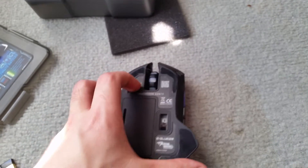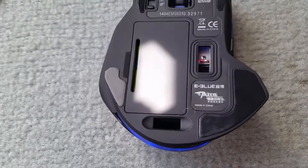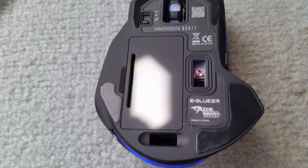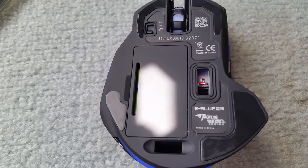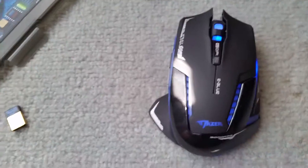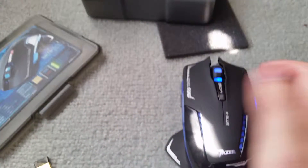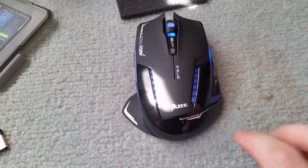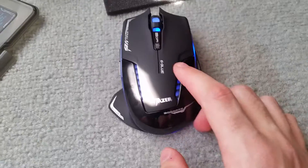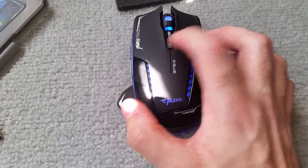If we turn it over and switch it on — on the back you'll notice it has the E3 Blue label, the optical sensor, and the on/off switch with lights. Turning it over, it's very wide. It's got a balance ring here on the side.